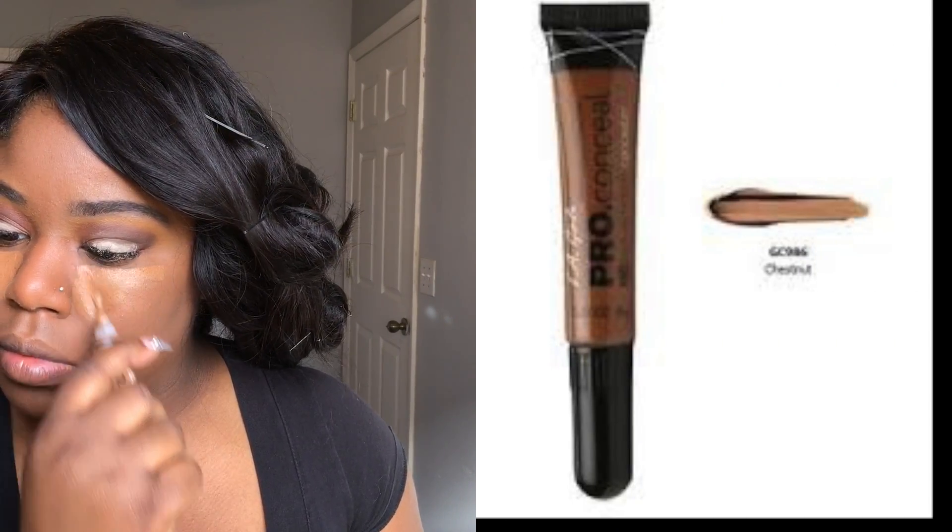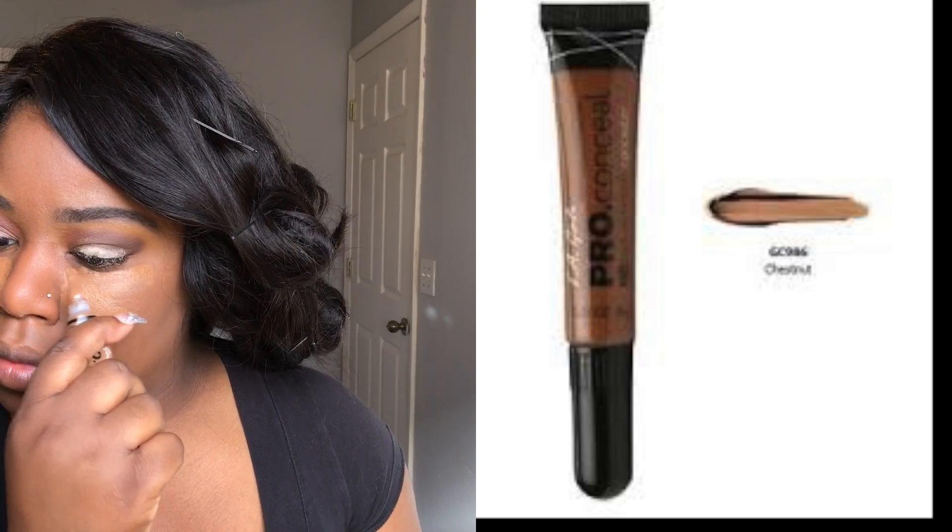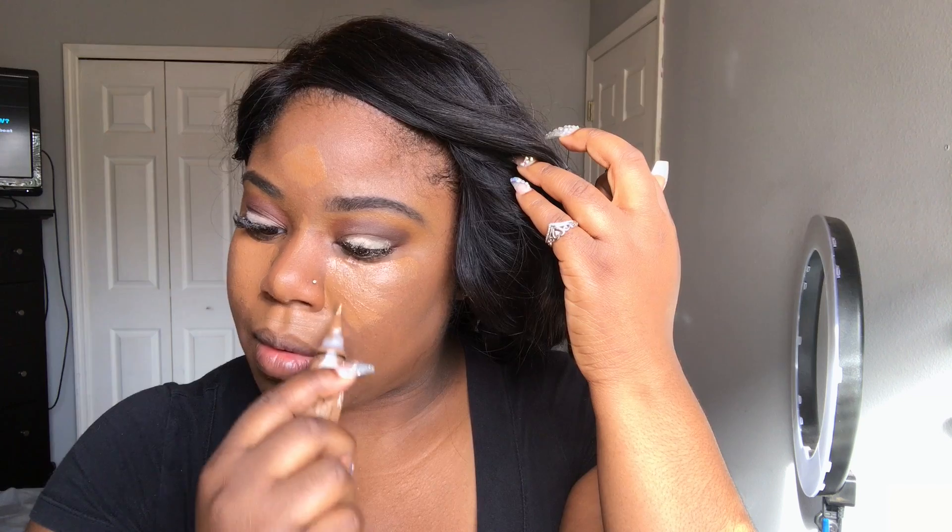Now I'm going to start with my under-eye highlight. Because this is a natural look, I did a shade that was right up under my foundation shade. I'm using the LA Pro Girl Concealer in the color Chestnut. I got this from my local beauty supply store — I believe you can get them on Amazon as well. I love my e.l.f. brushes, and this is one of my favorites. You can get it from Target or Walmart, but I see them more at Target. This is the concealer brush, and this is what I use to blend my concealer.